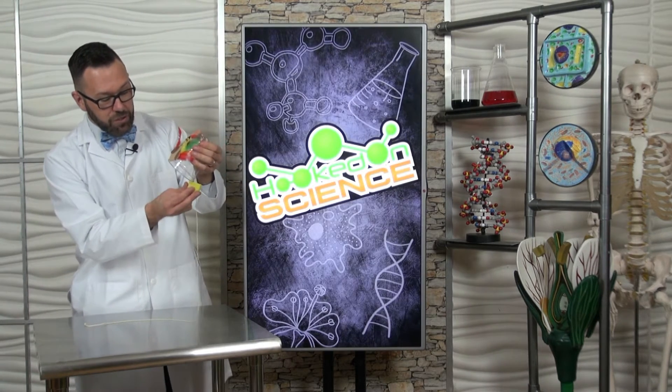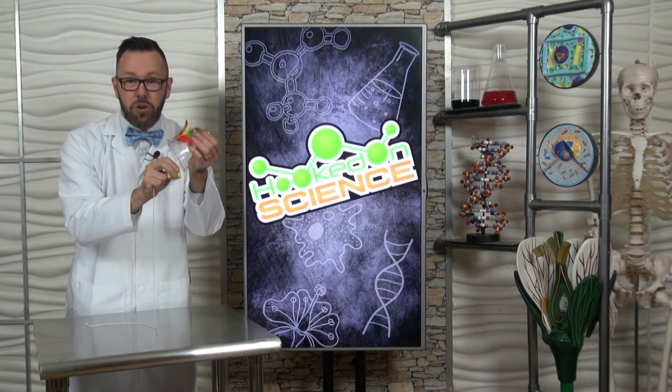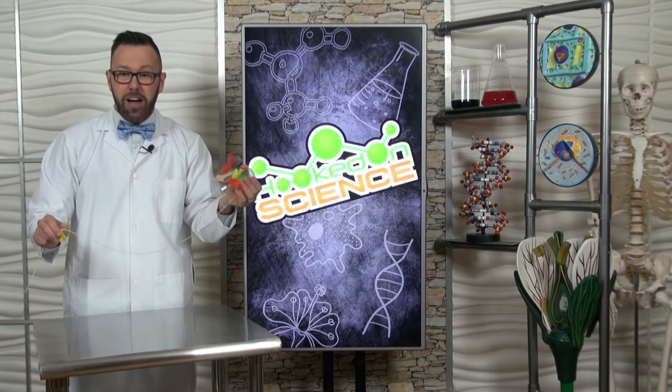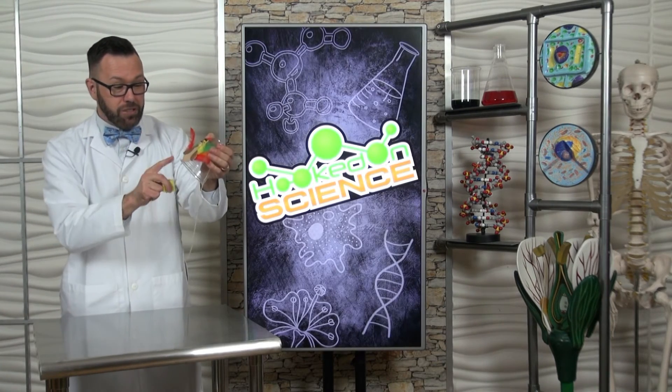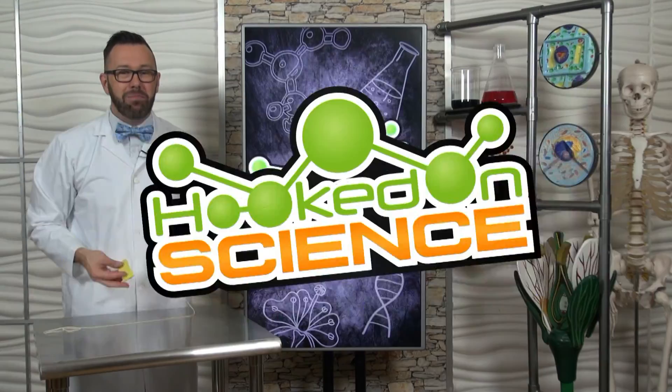I attach a string to my cup. As I rub the sponge against the string, it creates vibrations. Those vibrations travel up the string to the cup, which amplifies the sound. For Hooked on Science, I'm Jason Lindsay.